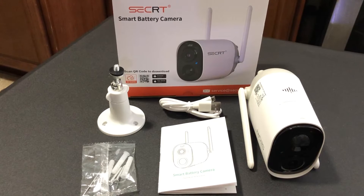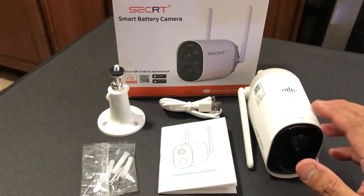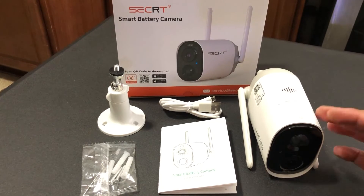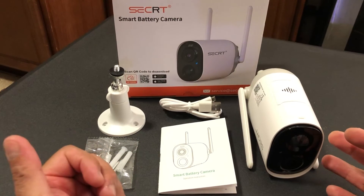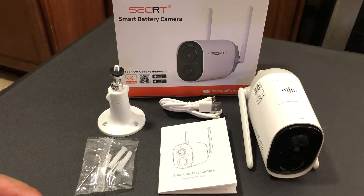If you need more storage, they have three different plans. The one that I have is three dollars per month, which gives me 15 days of video storage and up to three gigabytes. You can also install a 128 gigabyte micro SD card for even more local storage, and once you have the app, you do your registration and follow the instructions — the setup and installation is extremely easy.